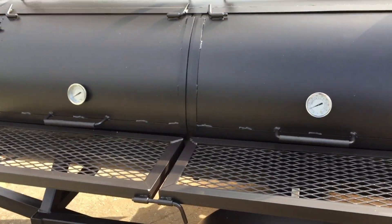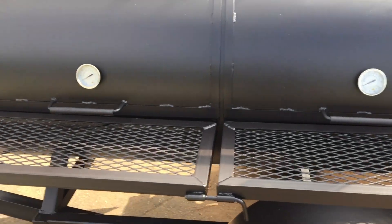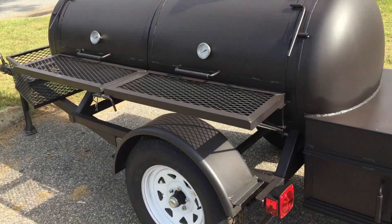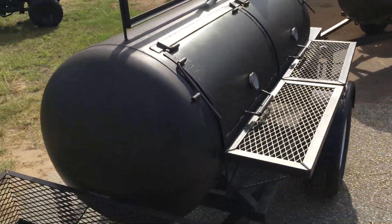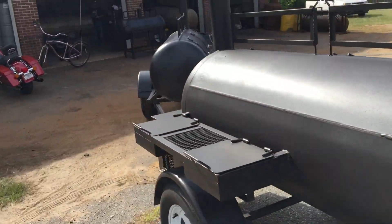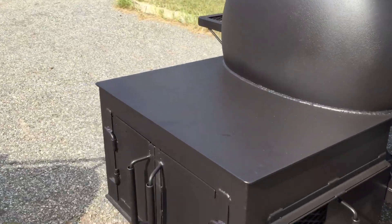We want you to know that we're here to serve you. The first thing — make sure you subscribe to our channel. These are some nice smokers. This is a 250-gallon reverse flow deluxe. It's got to come with the basket on it. All of them come with the swinging tables in the front. I think I'll show you that in a minute. Just walking around and letting you see, get a good view of it. It's nice.